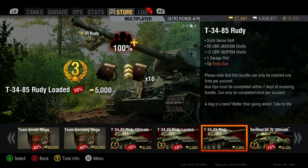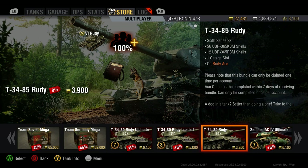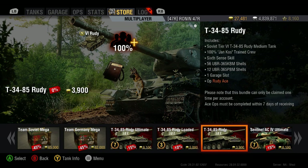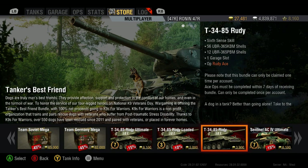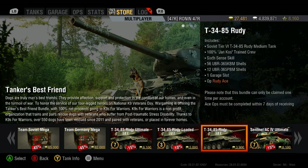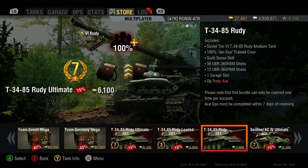They started off with the ultimate bundle, then dropped it down to the loaded version. I've been waiting for the least expensive option, which is still 3,900 gold. What makes this tank special as a premium? First off it comes with a garage slot, operation, and shells as usual, but it comes with a crew exemplified by a dog - Yon Koase or something - a 100% trained crew. This guy comes with sixth sense, that's the key difference. On PC, apparently it's the dog that talks or barks.